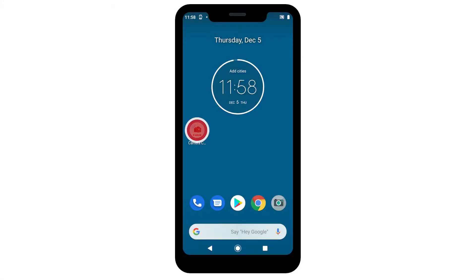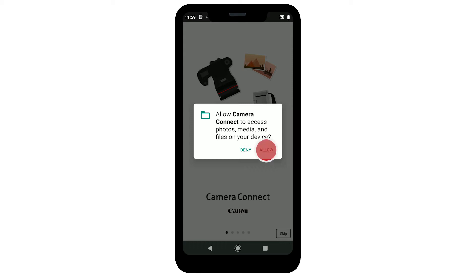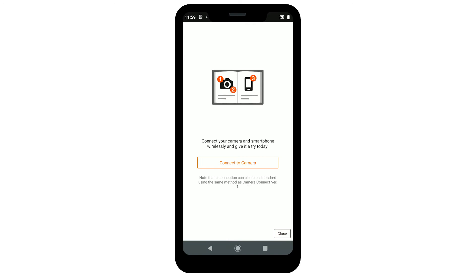Now let's open the Canon Camera Connect app on your Android device. The following screens will appear. Read the agreements, and if you agree to the terms, tap Agree to continue. When you first run the app, you may be asked to grant permission for the app to access photos, media, and files on your device, as well as your device's location. Tap Allow to grant the app access to your photos. Granting the app your device's location is optional. On the Canon Camera Connect welcome screen, tap Skip, then tap Close.